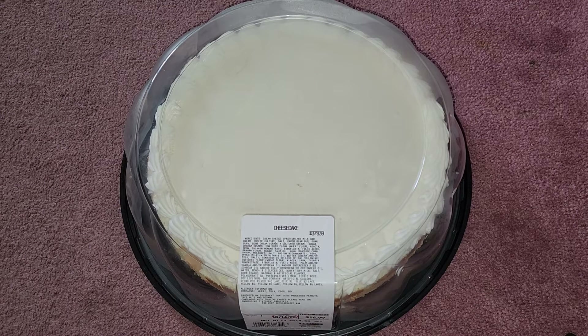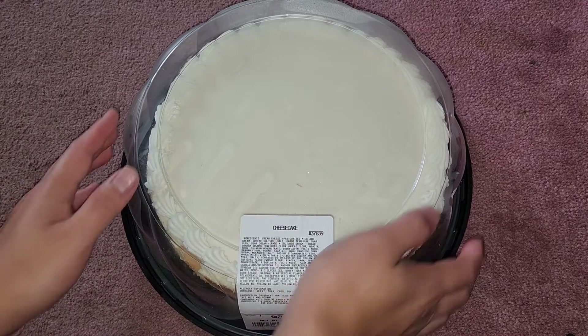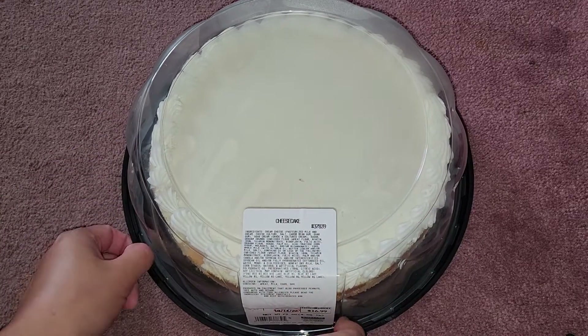This is a Costco item review — it's not on sale. This is the cheesecake, $16.99. Pretty big cheesecake, basically $17. Let's go ahead and take a closer look.